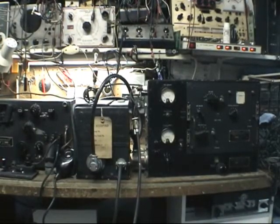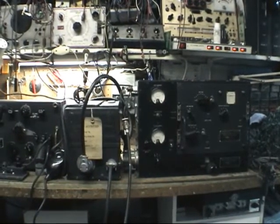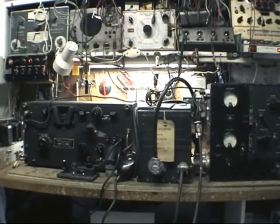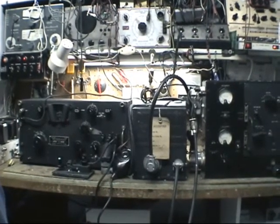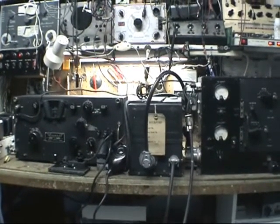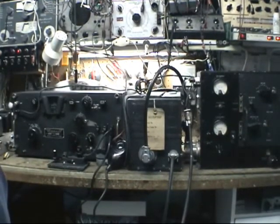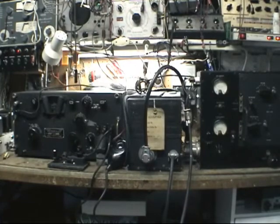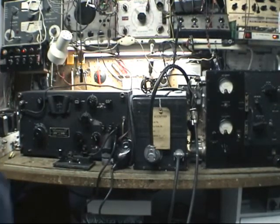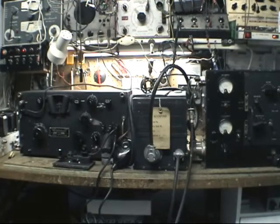Here we have the complete SCR245 setup. On the right is the BC223 transmitter, we have the vibrator unit in the middle, and on the left we have the BC312 receiver. There's a lot of information out there on the BC312 receiver, so I'm not going to get too much into that. But I don't think there's a lot of information on it as the BC312 being used as the control for the transmitter, so this will hopefully be unique for that at least.